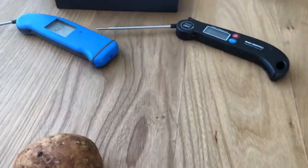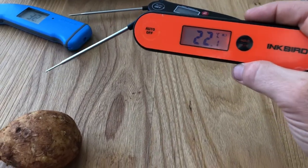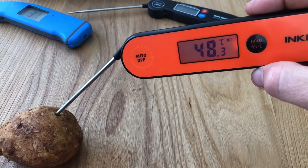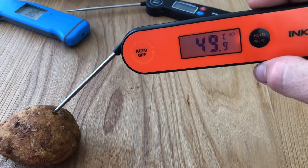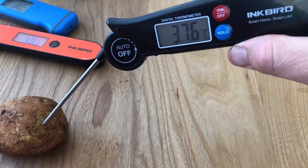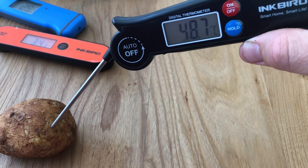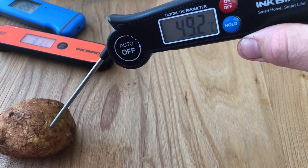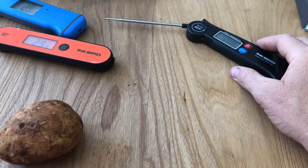The Inkbird — put it in the reference glass, into the potato. I would say that's five to six seconds. And the fast read — I'd say that's eight to nine seconds. Well, there you have it.